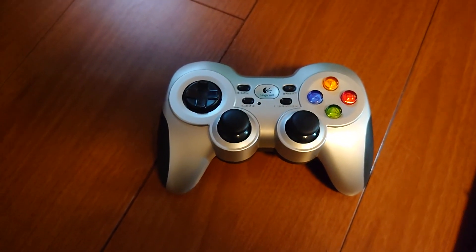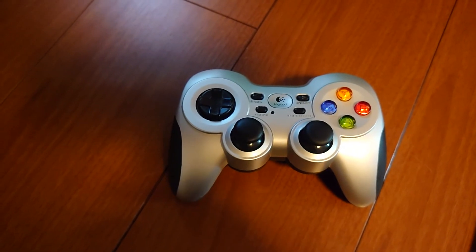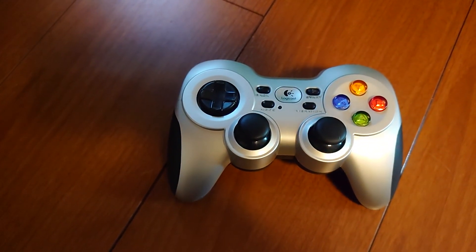What's up guys, welcome to Danny's Tech. In this video I had a request from one of the viewers to do an installation of the F710 gamepad.